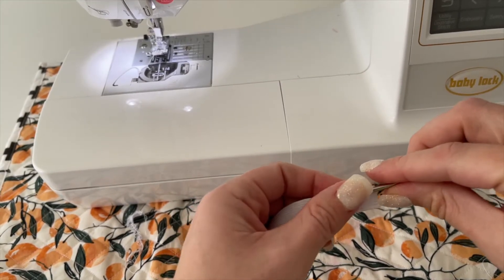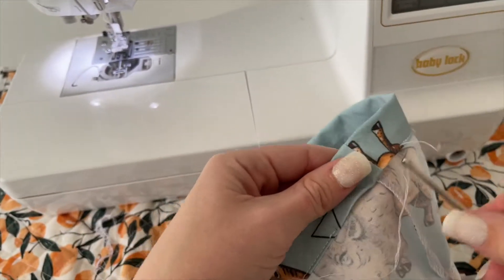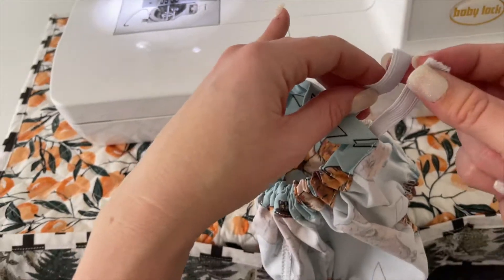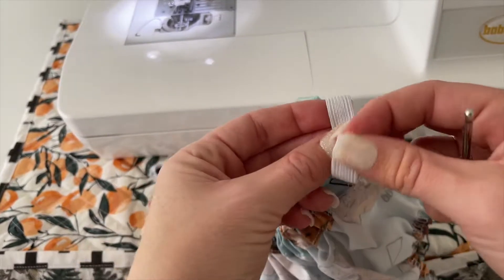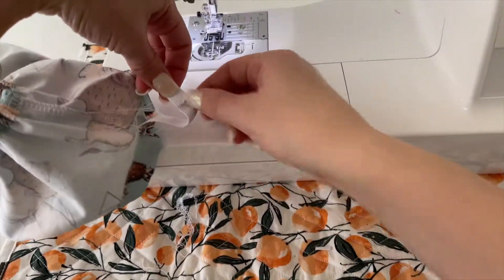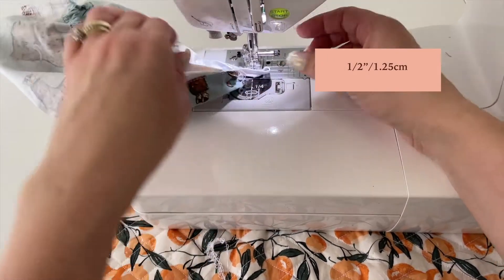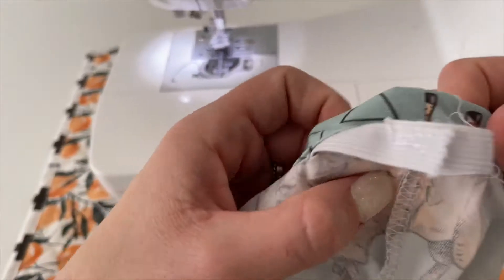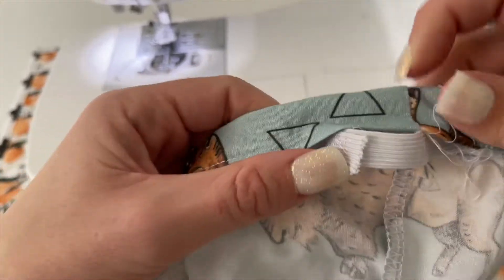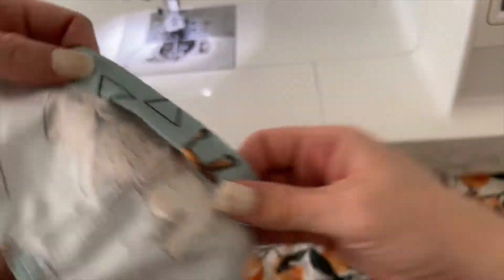Thread the waistband elastic onto the bodkin and then begin to push it through the gap opening all the way around the waistband channel. Keep the tail end of the elastic out the whole time and just bunch up the fabric as it goes through. Overlap the two ends by half an inch and sew them securely in place, going over this area several times to make sure it's completely secure, then tuck it back into the channel and use a straight stitch to close up that gap.